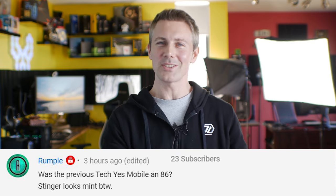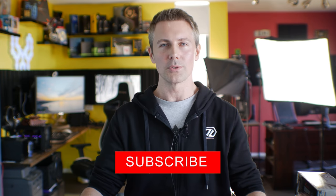Hope that answers the question. I'll catch you guys in another tech video very soon. If you're enjoying the TechYes content and want to see it the moment it drops, be sure to hit that sub button, ring that bell, and I'll catch you in another tech video soon. Peace out.